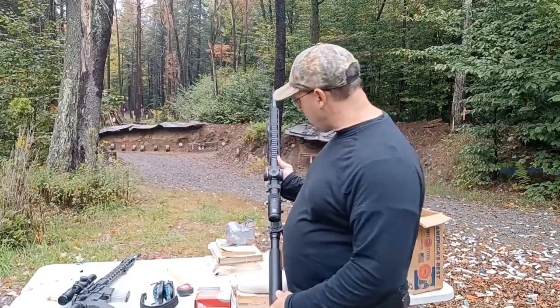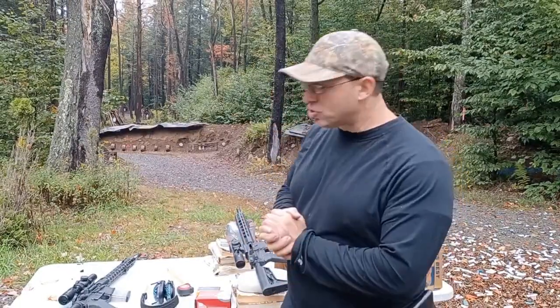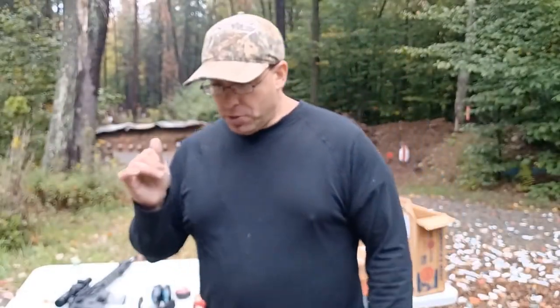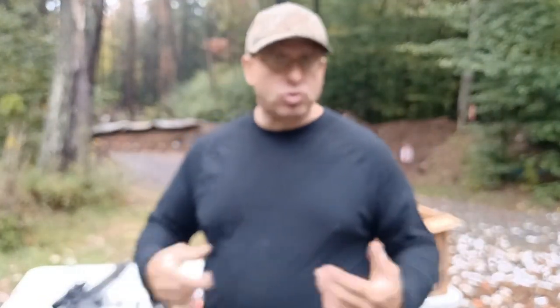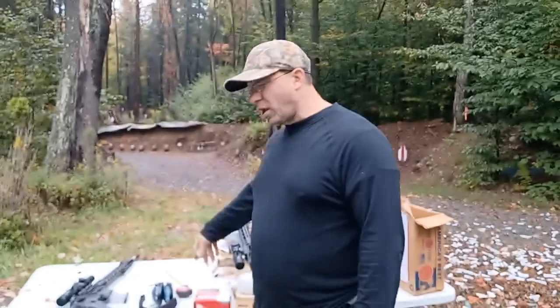The MPR has a couple thousand rounds on it — probably two to three thousand at this point. I don't use it just to blast away at 30 yards; I use it mostly for distance shooting. Occasionally I'll put in a 22 conversion just to practice with that scope at distance. If you're interested in this Ruger MPR, search my channel — TSAFA — along with 'Ruger MPR' to find my older videos where I've talked about it a lot. Thanks for watching, talk to you all soon.